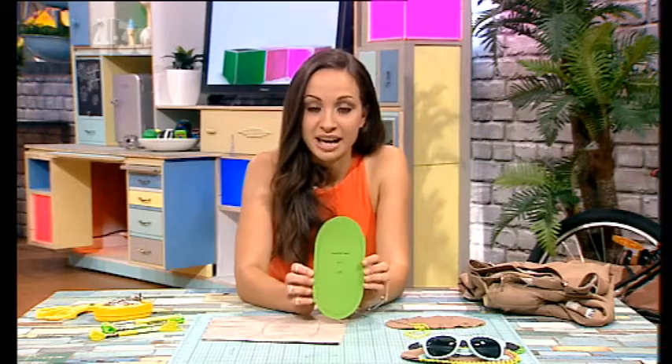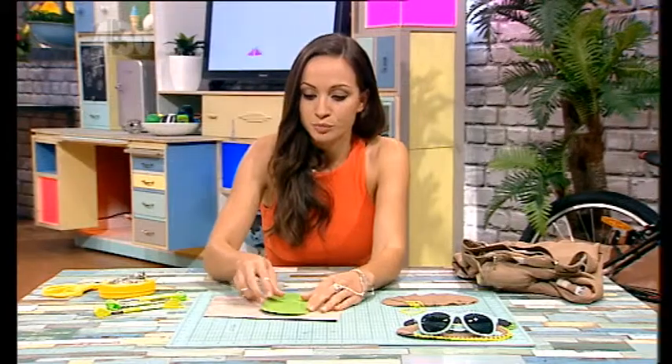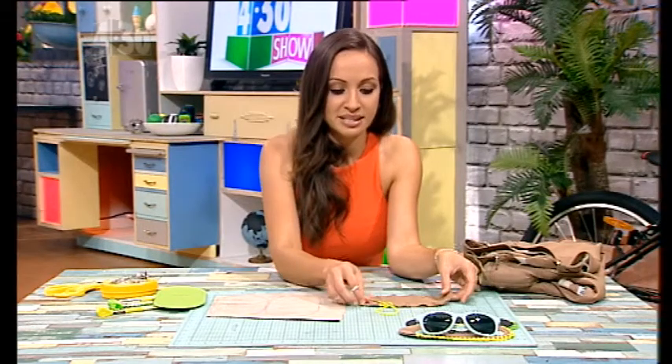We have the template for it online and you can print it out like this, then you just want to trace it out onto your fabric. Trace it out twice, cut them out, and then put your two pieces together.